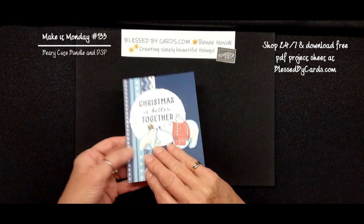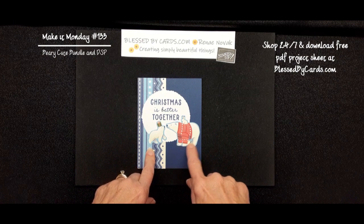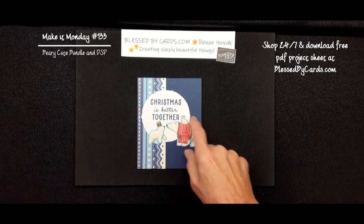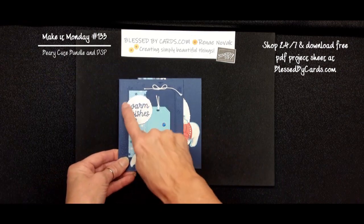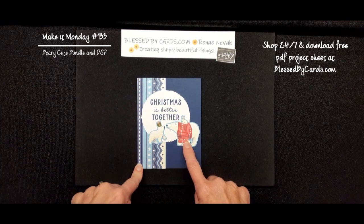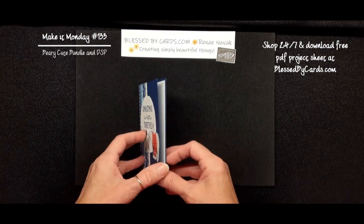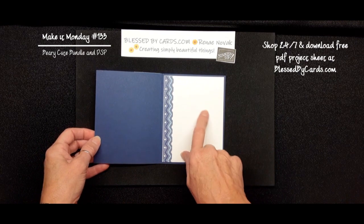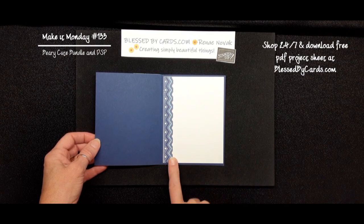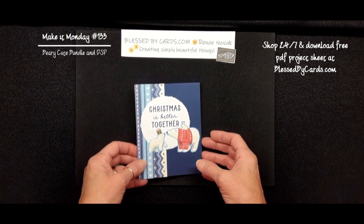Our second card I also created using some of the Designer Series paper. I fussy cut out those cute little polar bears, used our deckled circles on this one as well. I used the deckled circle and stamped in Night of Navy with a little bit of the Designer Series paper on the left. All of the measurements and the supplies that I'm using for today's cards will be available in a project sheet on my card at blessedbycards.com. And again, I just put a little strip of that on the inside and you can write or stamp whatever you want to decorate the inside of your card.